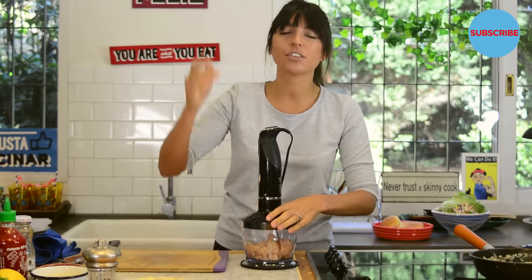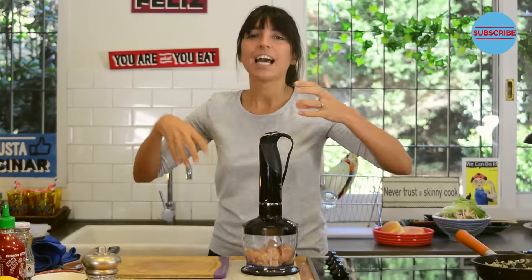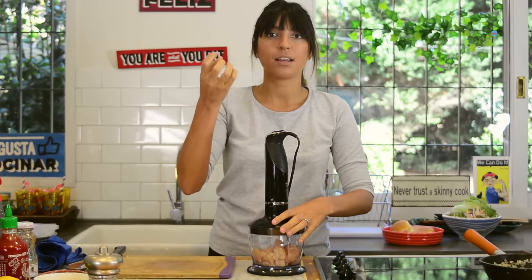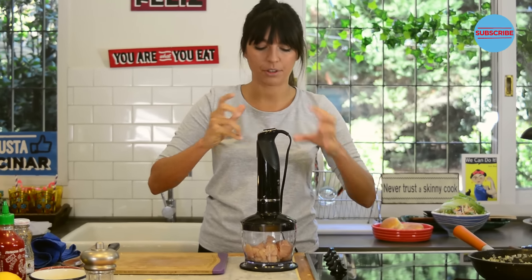If you don't have one of these, you can chop the chicken very very thin and little and tiny, and join it with your hands to make the burgers. You can also add some bread moistened with milk, which will help you join everything.